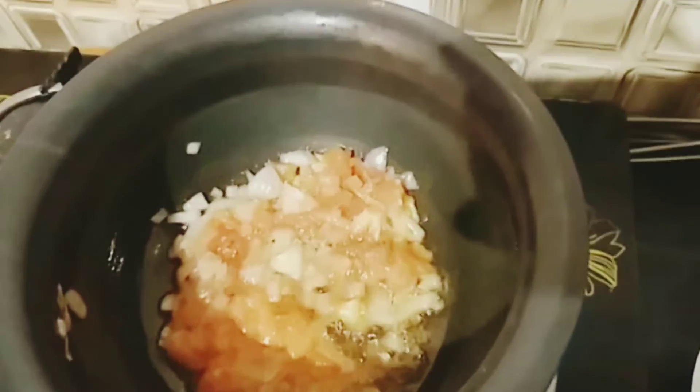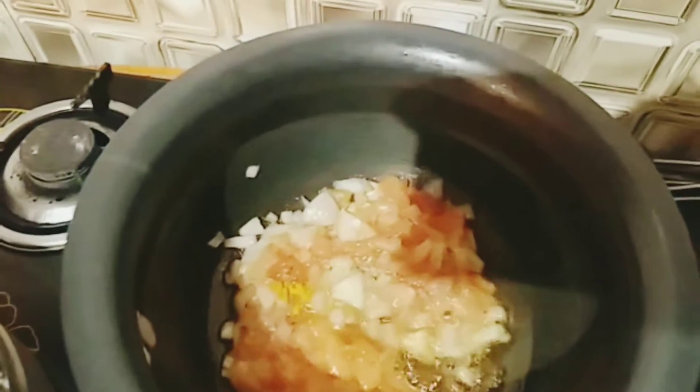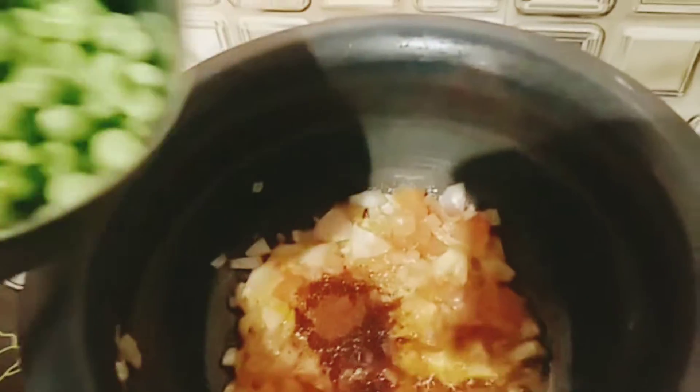Using salt, I am adding salt and making the salt.